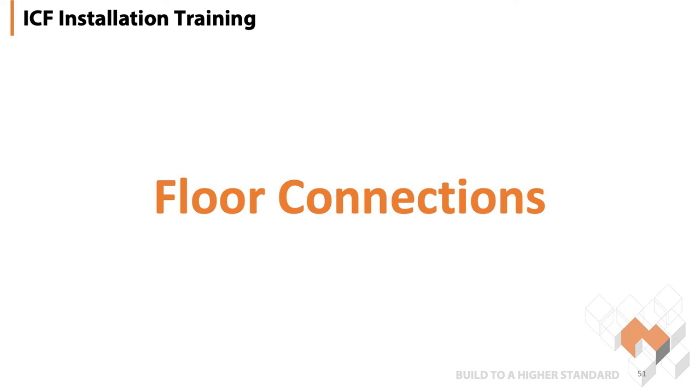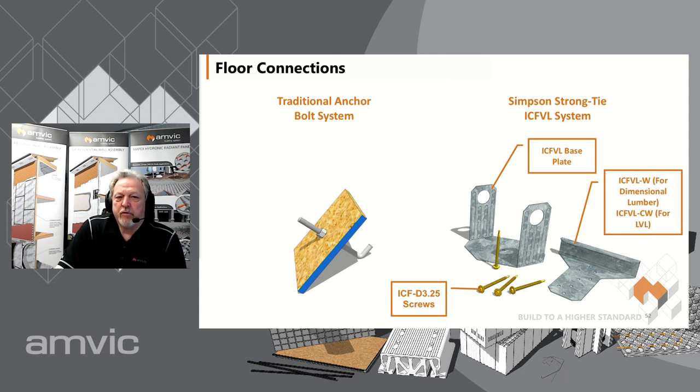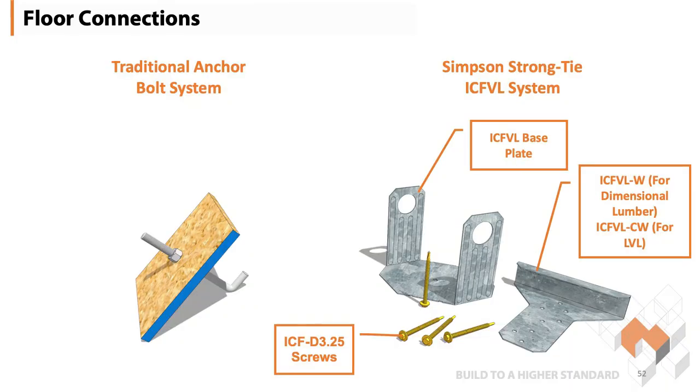Next item on the list is our floor connections. For years we've used a bent angled rod. We would have to put nut and washers on both sides of a plate, cut our walls, allow for this to be fastened in, make it nice and straight. You take your ledger, you've got to hammer the ledger, the rod puts a dent in it, then you've got to drill it. It goes on a lot — very, very labor intensive.